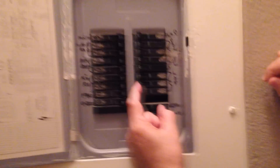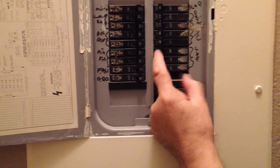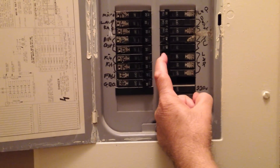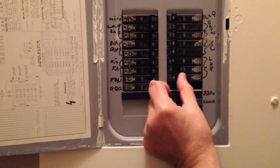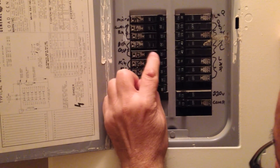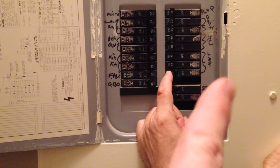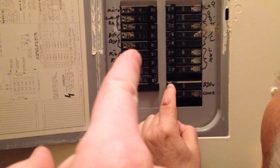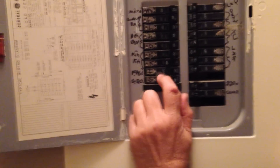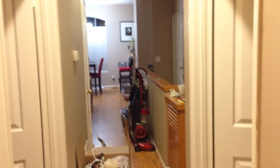We tried one breaker — nope, still on, so he turns it back on. He's going to flick to the left to turn it off. He's going to flick them that way to turn them off. There it is — he flicked that off, and as you can see, our blue dot on our docking station is off. So now we're going to test.